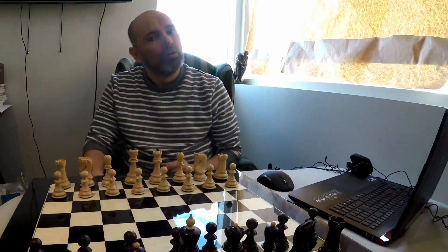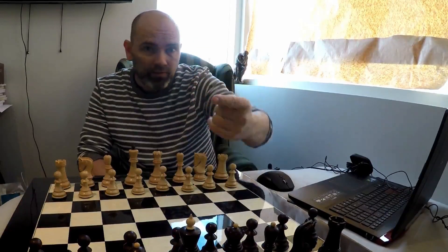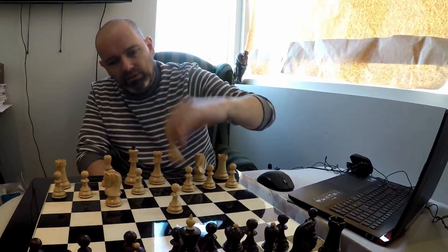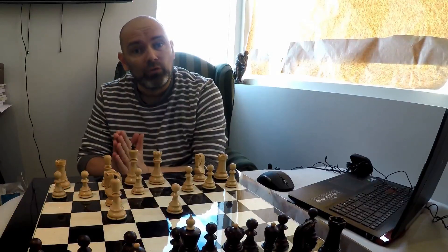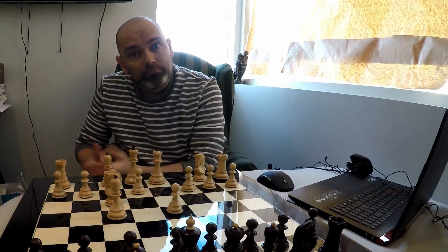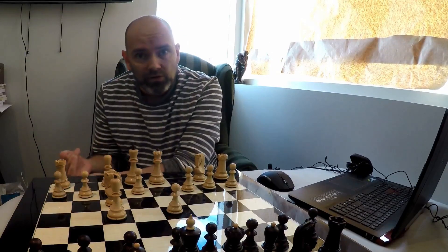Hello and welcome to this video. If you're here, it means you want to learn all about the London system. In this video you will learn the London system, which will more or less consist of these moves. I will teach you all about it — what you have to do in response to what black can do. This is a great opening played by some of the top players in the world.